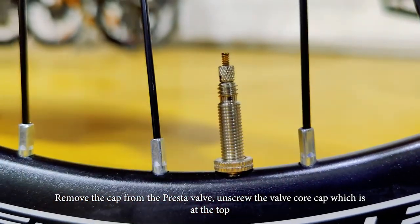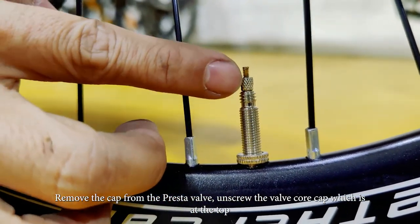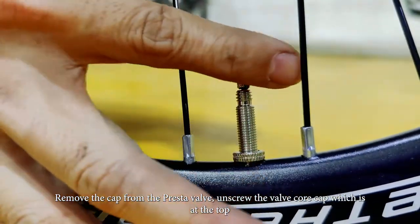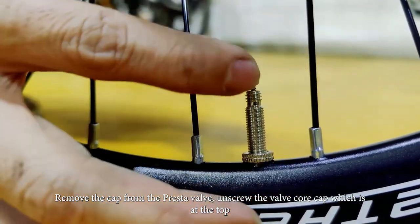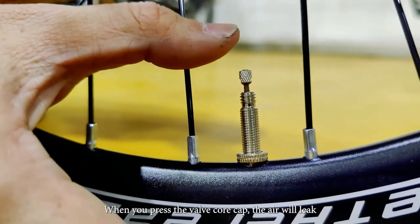So for the Presta valve, same thing — remove the cap first. Over here there's one tiny thread. We just unscrew this thing, make sure it's at the top. So when you press it, the air will leak.